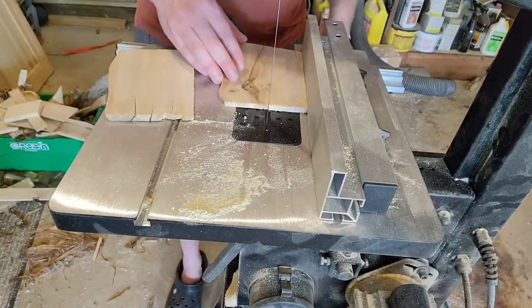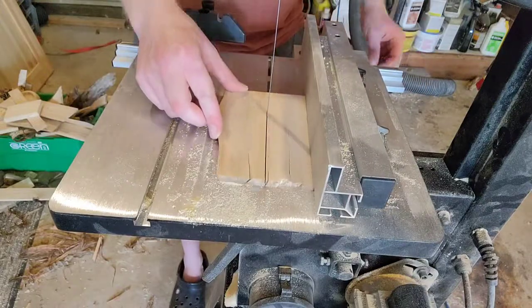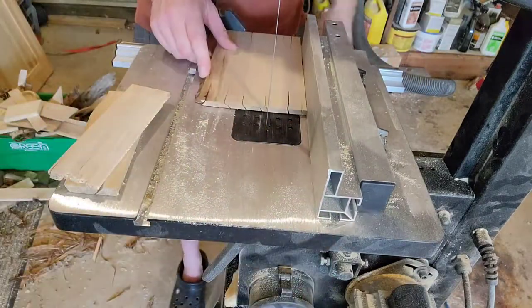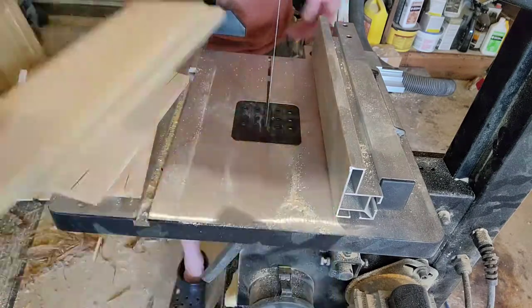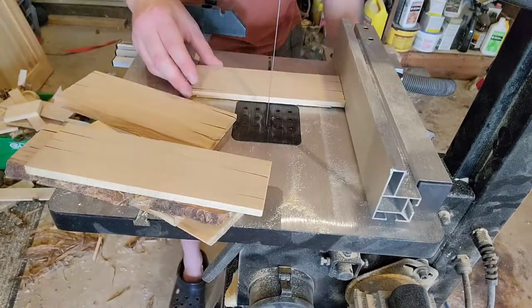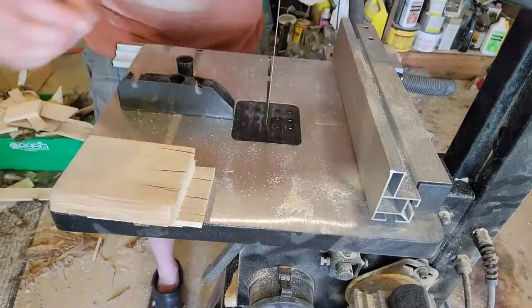Hey, welcome to Black Coal Woodworking. My name is Matt. Today I'm going to be staining some samples. I'm going to show you how I make my homemade custom stain and what it looks like on pine or spruce and also poplar.